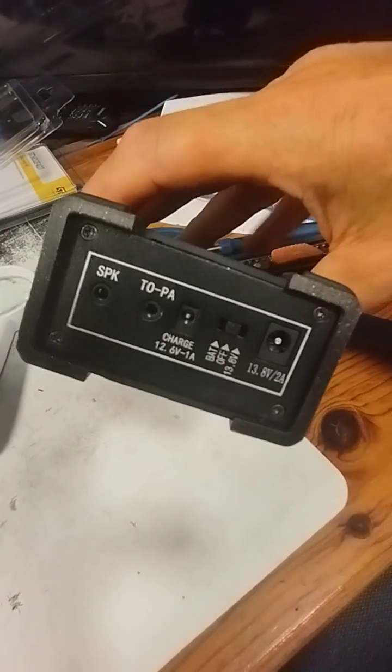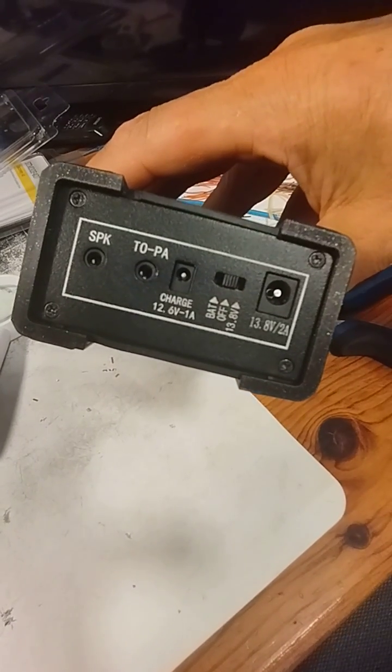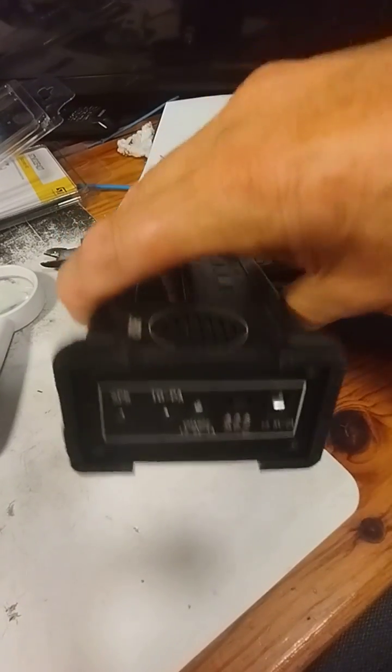So here we go — the four screws on the base there, one, two, three, four. Remove those four screws, pull off the base plate, and take off the feet which will come off with the rubber.